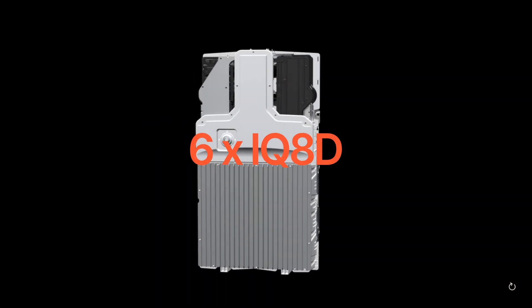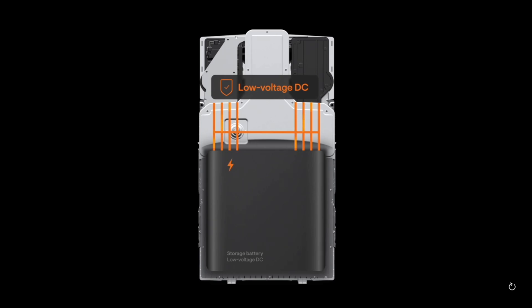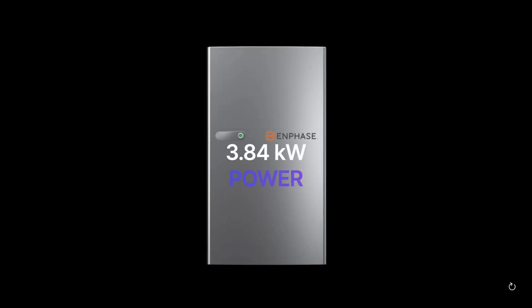What they've done with the 5P is take another microinverter they were developing for commercial use — a dual microinverter called the IQ8D. At some point the IQ8D got abandoned for solar use and was applied towards battery manufacturing. So they designed the 5P with these IQ8D microinverters.